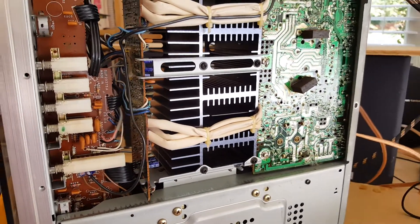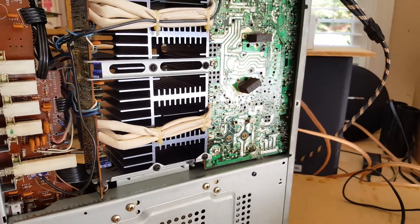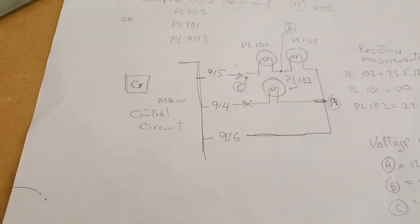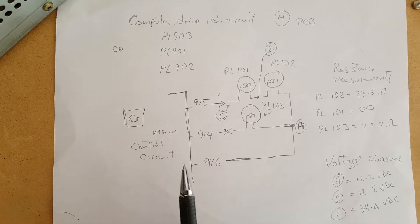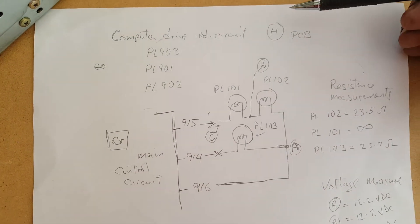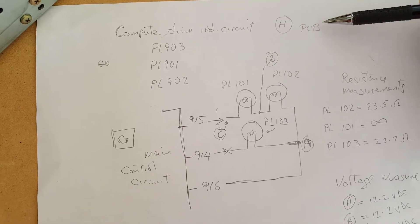However, I pulled the schematic from Hi-Fi Engine and did a little review on it, and I came up with this circuit. Here's the main control circuit, and the computer drive indicator circuit, HPCB.